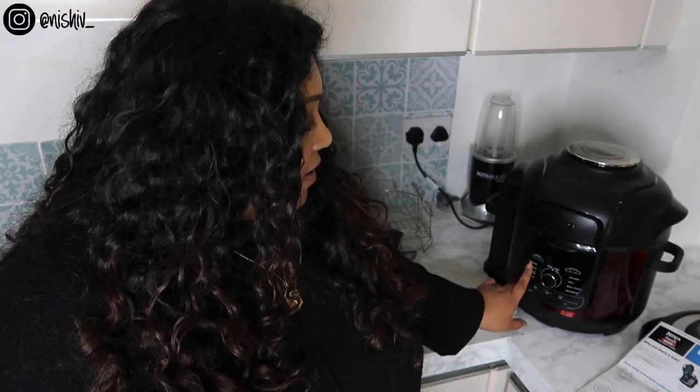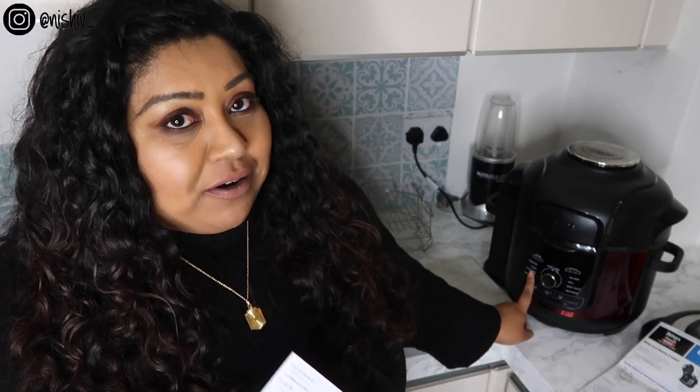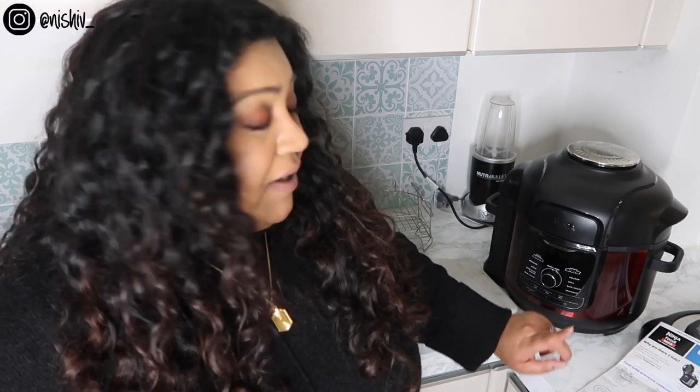So this is a 9-in-1: you can use it for pressure, steam, slow cook, yogurt, sear or sauté, air crisp, grill, bake, roast, and dehydrate. I've used all but three — the slow cook, steam, and dehydrate.